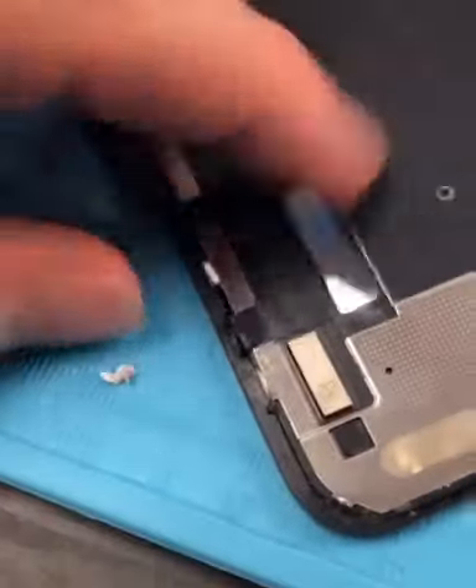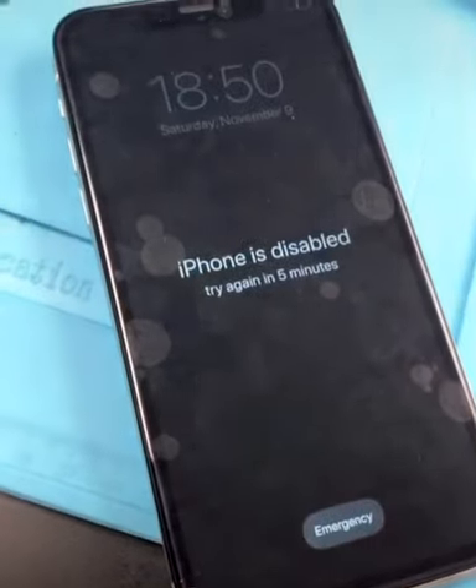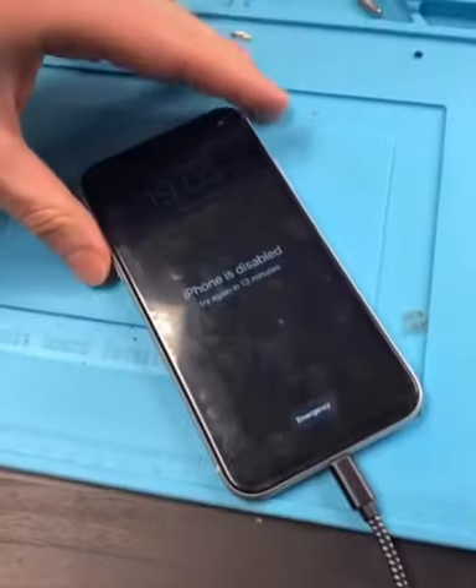I'm not too sure why Apple did all this. The screen's already broken, so I'll just have to wait five minutes, watch some Tiger King, and we're done. Thank you guys for watching.